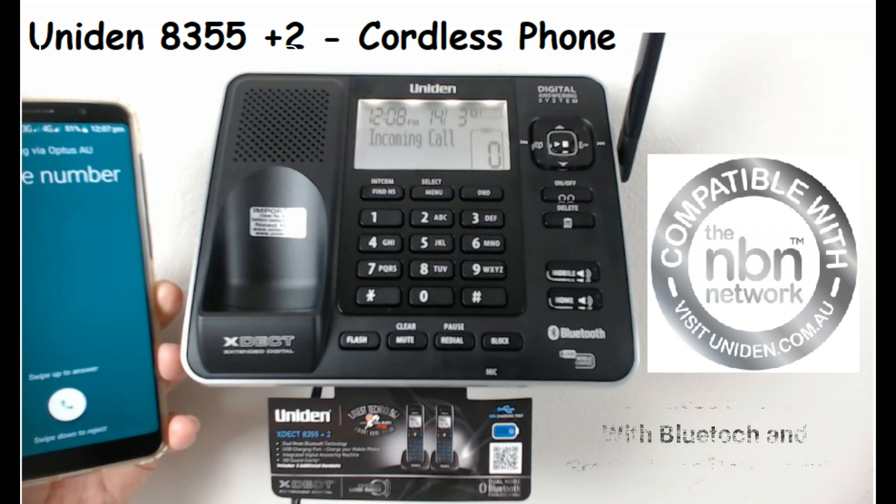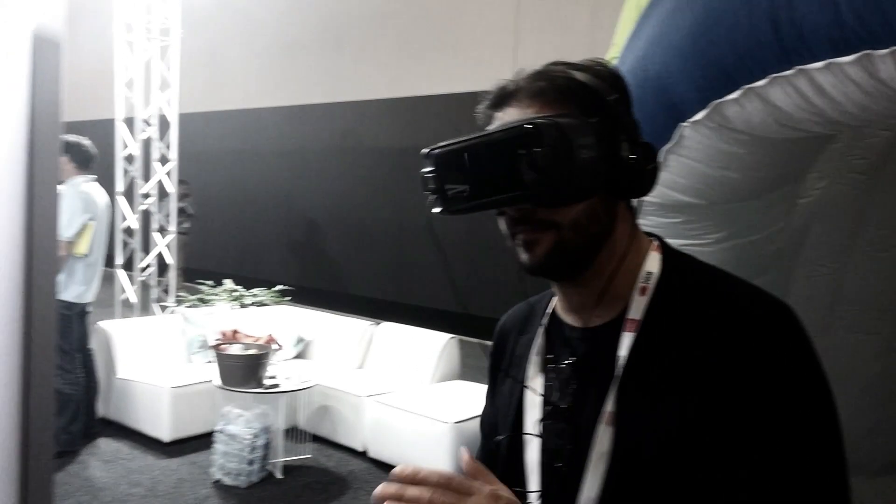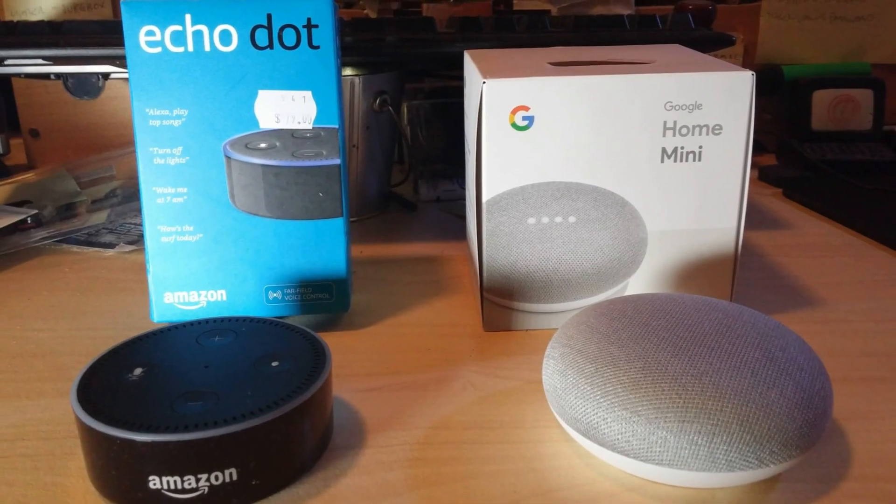I've got myself this Uniden cordless phone, it's an Extech 8355 Plus 2. It's Australia's and New Zealand's number one selling brand of cordless phones. This particular one has three handsets, it has a base that's got Bluetooth built into it, you can also use it on your phone, and apparently it's now got this latest feature - it's got Call Block Pro as well, but we'll have a look at those shortly.